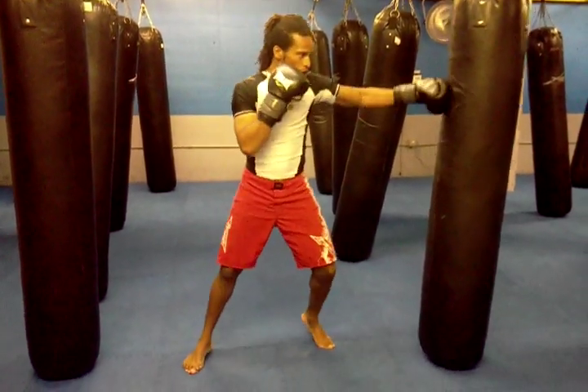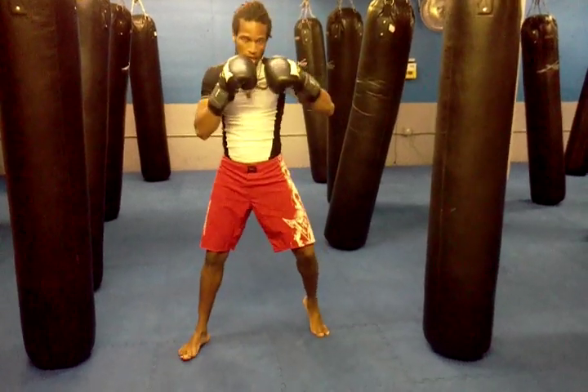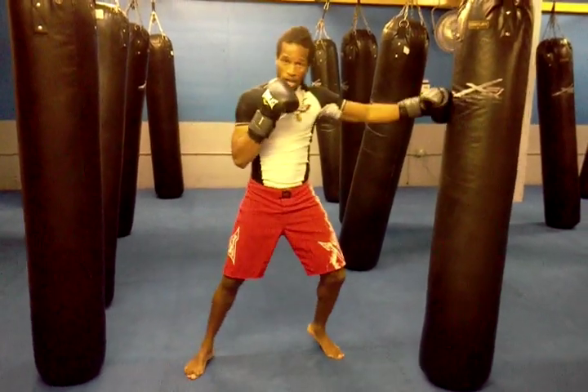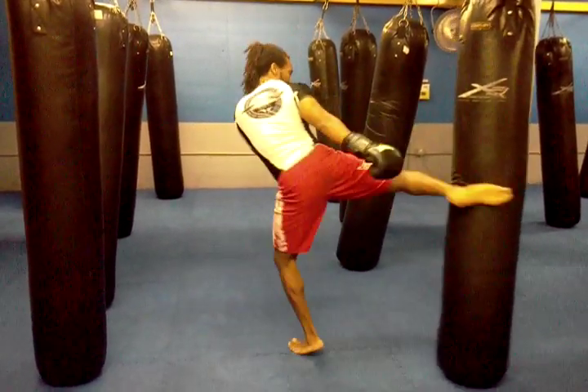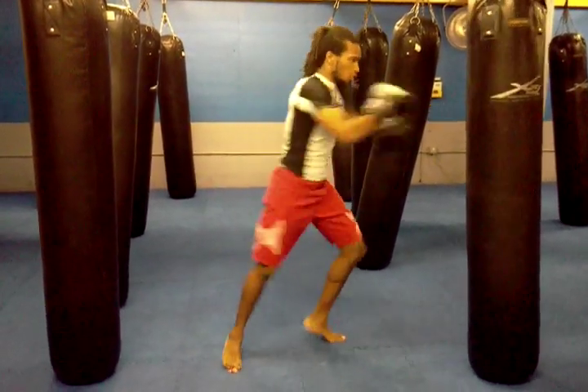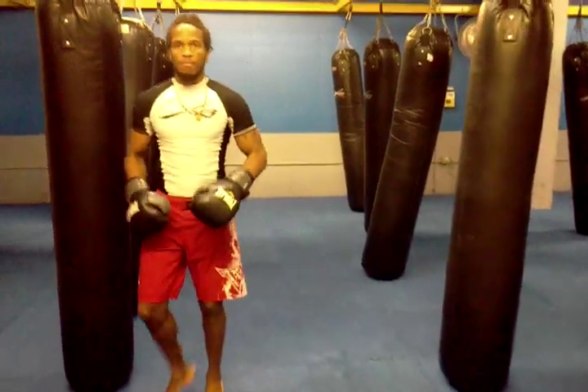What we're going to do is one, three, hit. Always keeping your hands up. Once again — work one, three, right around. When it's finished, it looks like this.